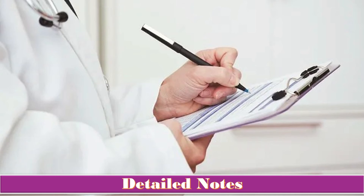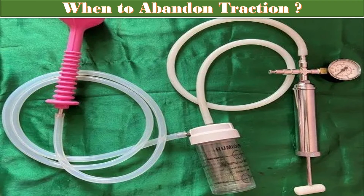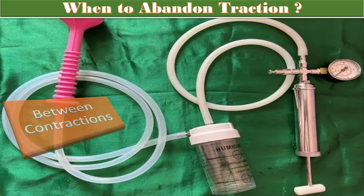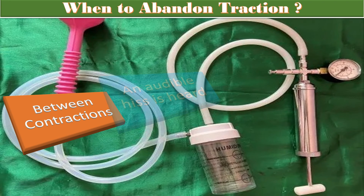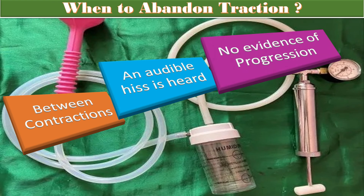It is very important to know when to abandon traction. First, abandon traction between contractions. Second, if an audible hiss is heard, signaling loss of vacuum. Third, when there is no evidence of progression, no descent, and delivery is not imminent following three contractions after correctly applied instrument by an experienced operator — in all these cases, abandon the traction.